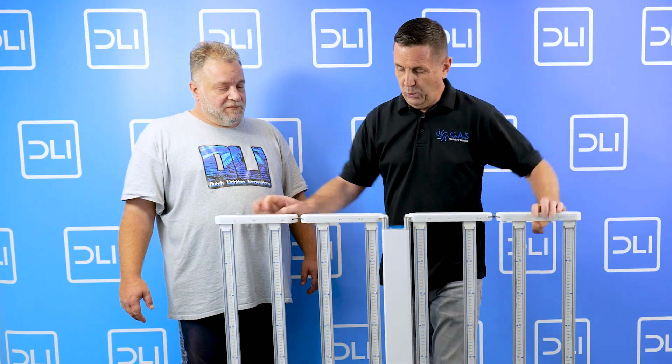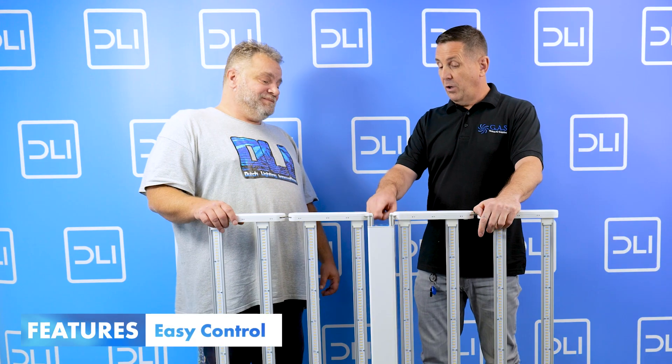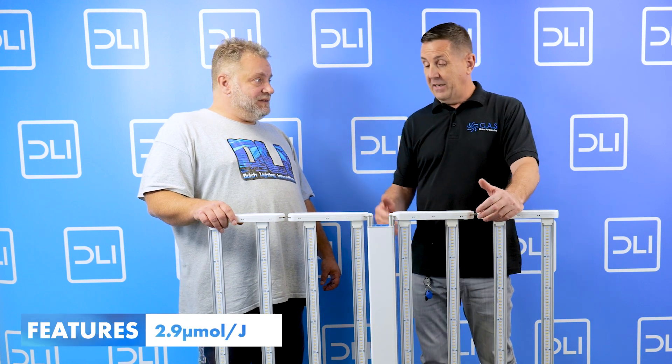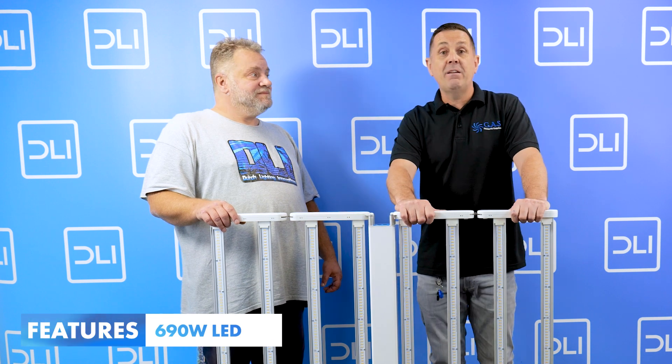Absolutely fantastic quality — quite a heavy LED, but we don't use plastic parts like you see with a lot of the Chinese ones. We want to make sure this lasts. I think if you buy an LED, a five-year minimum should be there, and this will easily run five years — probably a lot longer. Easy to control at one end. It's 2.9 micromoles efficiency and 690 watts — really a great LED from DLI.